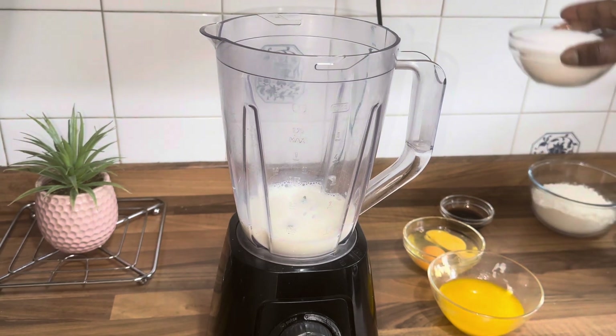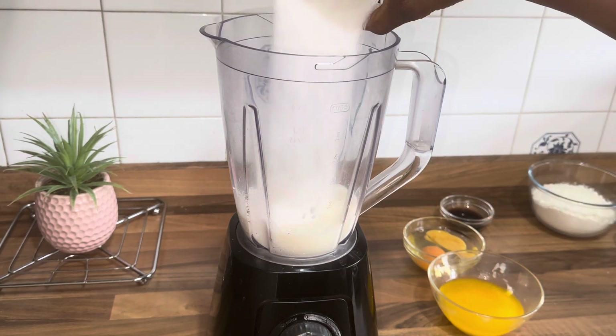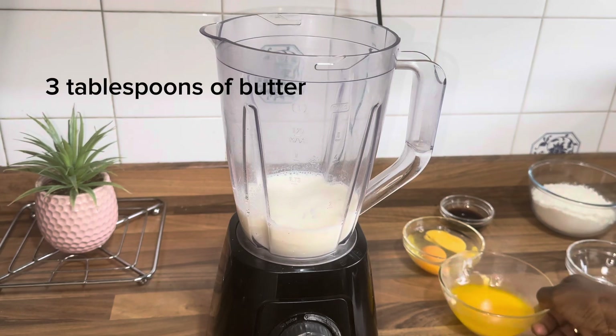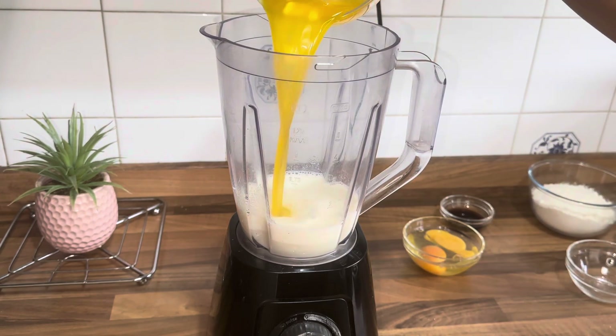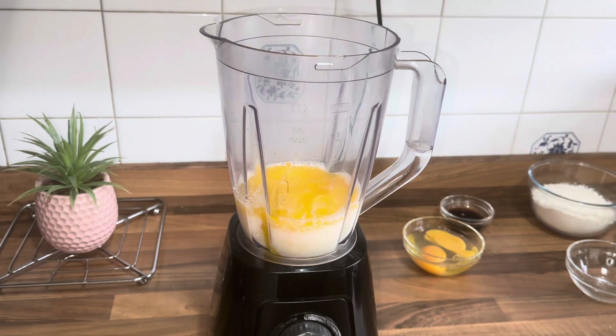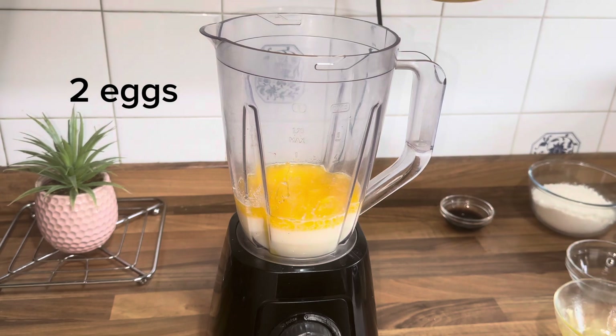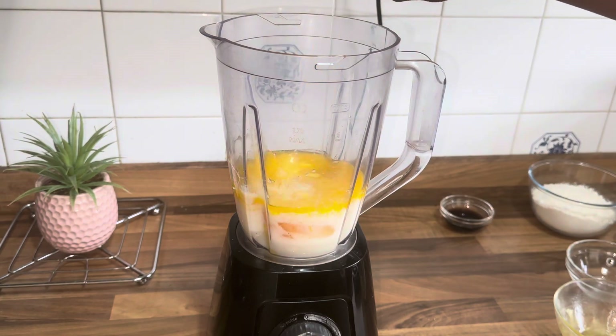Here I just have a half cup of milk, half cup of sugar. Go ahead and add your three teaspoons of melted butter and two eggs.